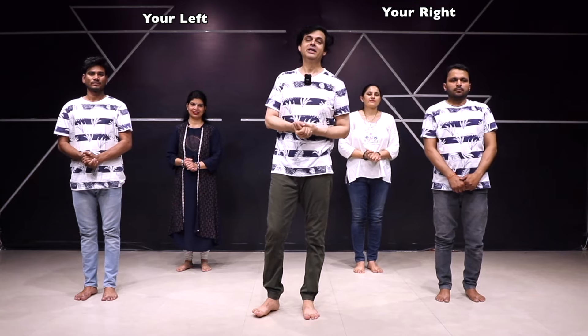2 — ठीक है, पैर आगे निकालेंगे। अब हाथ साइड में — 3, 4 — कमर के साथ, बिल्कुल प्यार से समझें। शोल्डर — 2। पैर एक बार राइट, एक बार लेफ्ट। आपका मेरा पैरलल — लेफ्ट चला रहा हूं। 7, 8 — आराम से, Ready।